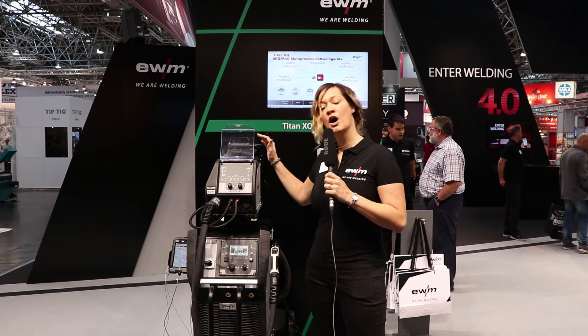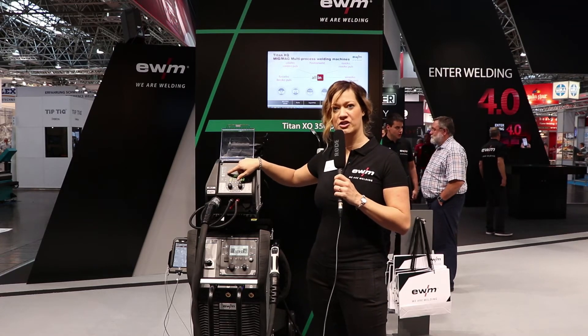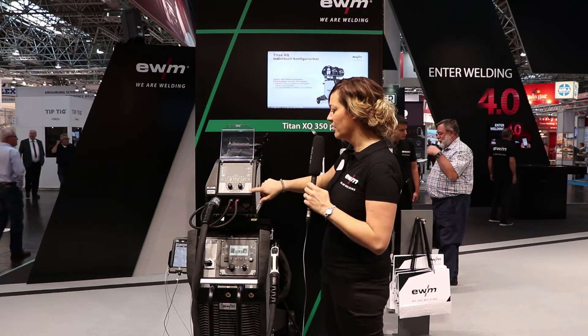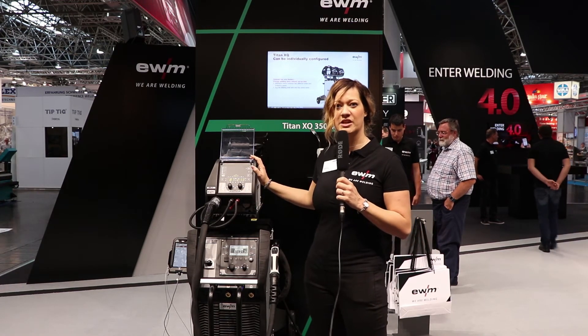We have also added new characteristics, including the stabilizer for wire arc welding, which controls your penetration. This ensures you always have the same penetration in your workpiece. There is also the position weld function, which is based on the super pulse function of EWM processes.